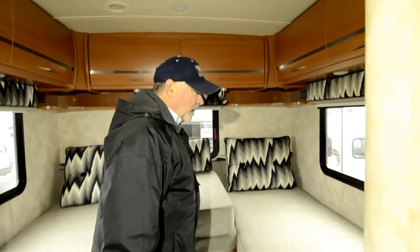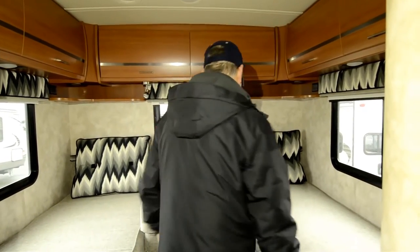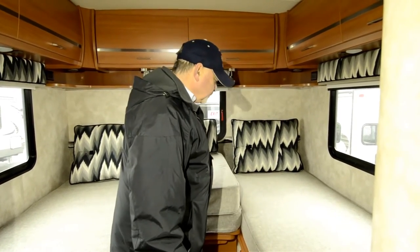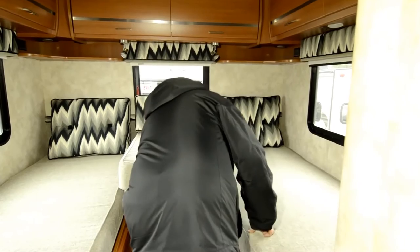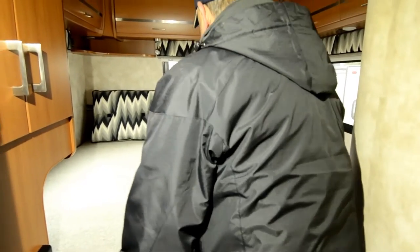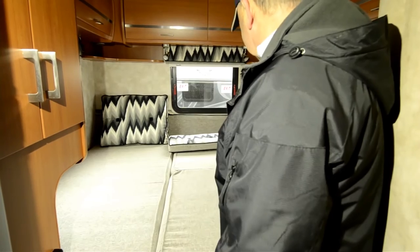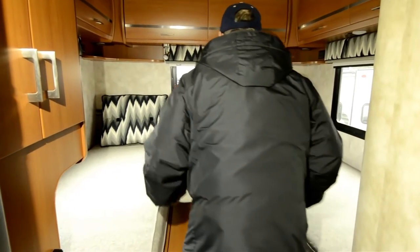The bedroom area has a fairly new floor plan - this V model - which gives you some versatility. As it's set up right now, I've got twin beds, two small beds, which would be fine for two people to sleep back in here with some room in between. Now if I want to make this into one bed, all I have to do is slide this out. Maybe it's a cold night and you thought it'd be kind of nice to snuggle - there you go. You've got one big bed, plenty of room to move around, quite convenient and easy to set up. It's not a lot of fuss.